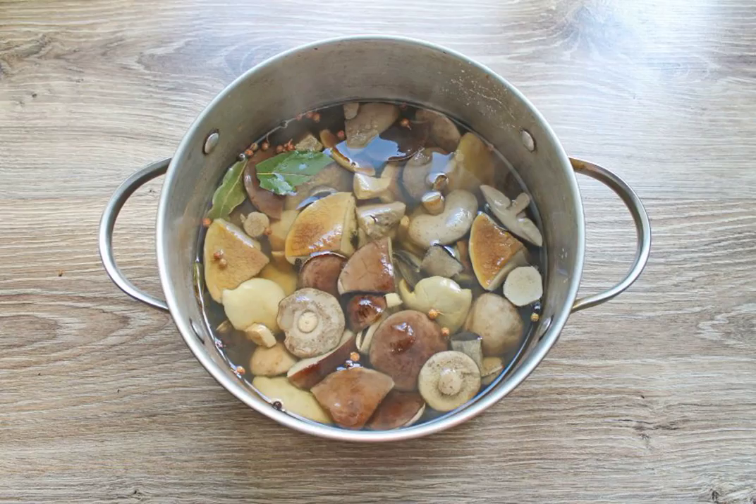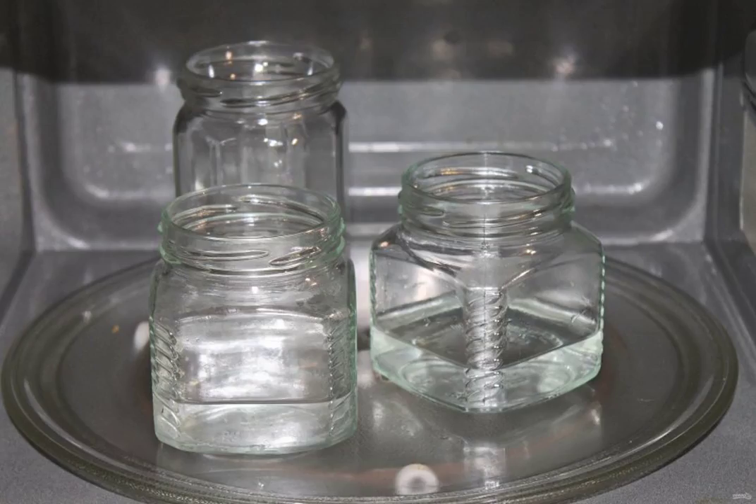Put the boiled mushrooms in the marinade and cook over low heat for 20 minutes. While the mushrooms are cooking, wash the cans with baking soda in hot water and pour water about 2 centimeters high into the cans. Place in a microwave oven and sterilize the jars for 4 minutes at full power. Wash the lids and boil for 10 minutes.